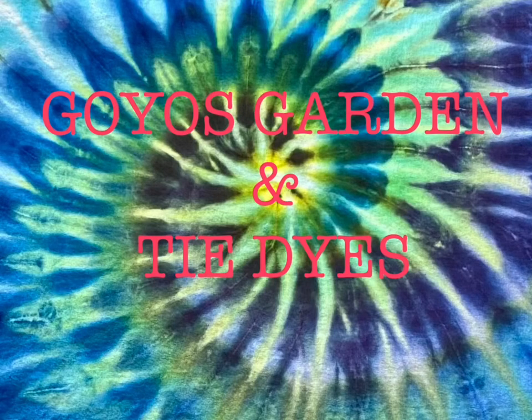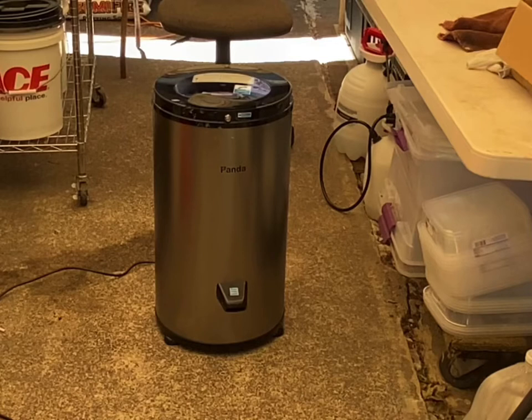Welcome to Goyo's Garden and Tie-Dyes. I'm Greg. This is the second unboxing of the Panda Spin Dryer. You know how it goes with me — I cannot get a video from start to finish without something screwing up.